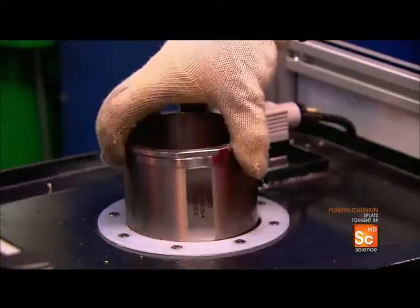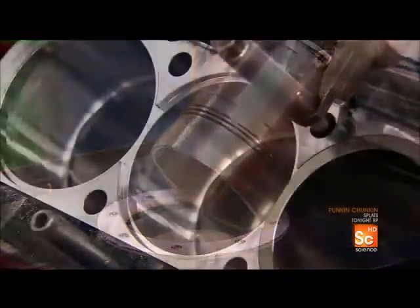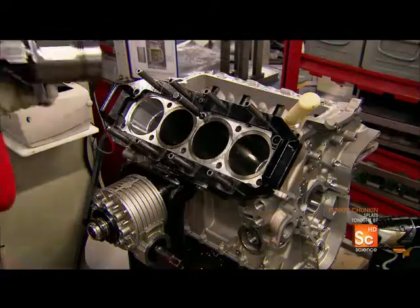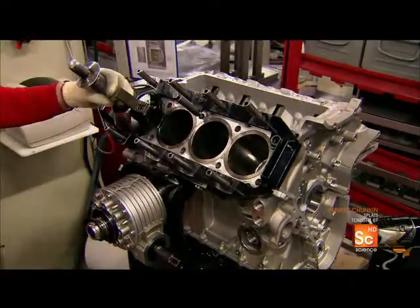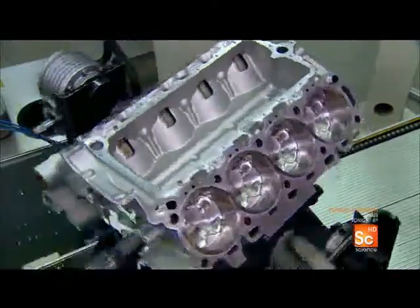A technician lubricates the cylinder liners, then inserts them into the cylinders. They tap the liners into position with a rubber mallet, then, using a bit of lubricant, insert the pistons and connecting rods into each cylinder.